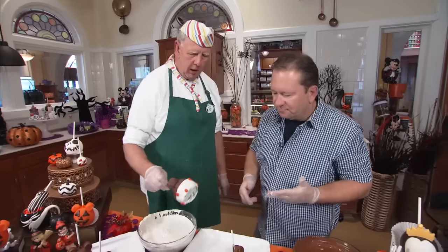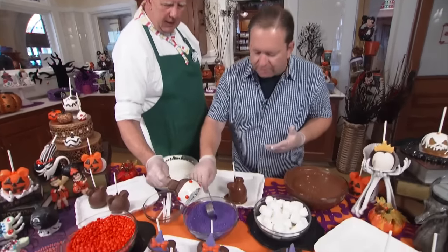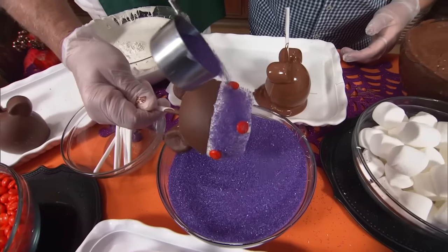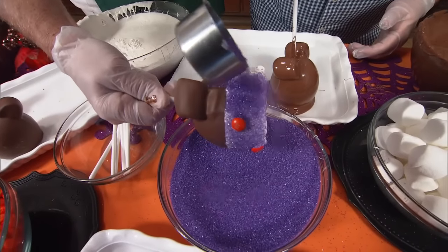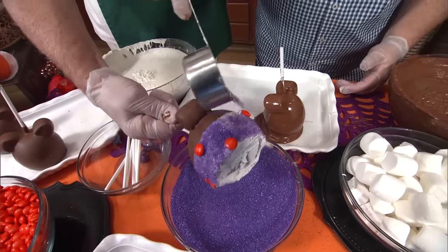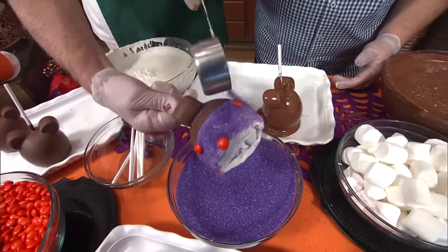Now we want to put the orange or the purple sanding sugar on top. Just sprinkle that — it will stick right to all of that chocolate. That makes it look very pretty. Minnie has to sparkle. She does sparkle. That's why Mickey has been with her for so long.